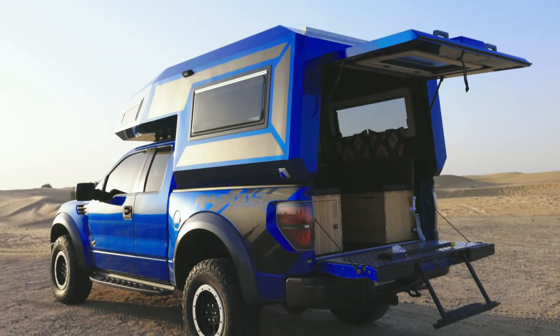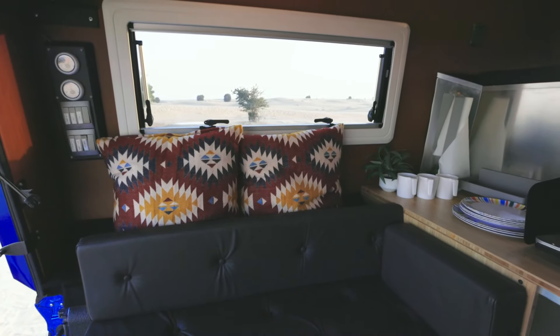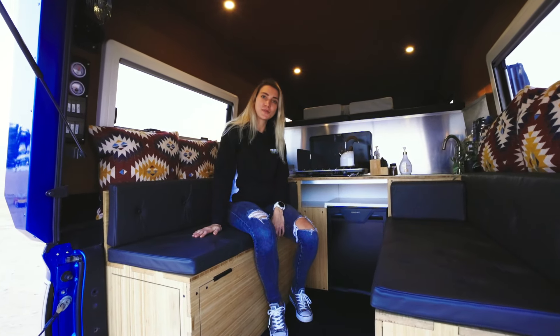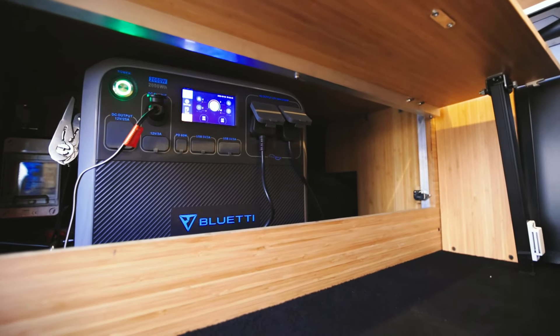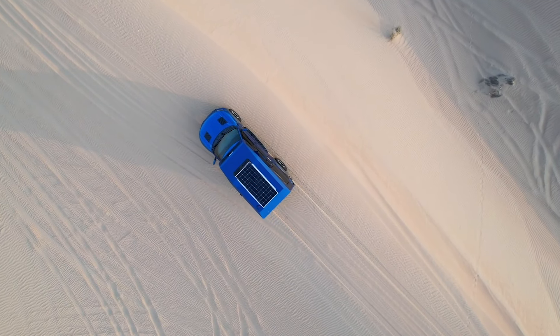This vehicle can carry 80 litres of fresh water and 30 litres of grey water. We have put in big windows to create a feeling of maximum space even though it's a smaller area. Underneath this couch you'll find your Bluetti 2000 watt lithium ion battery as well as your 2000 watt inverter. On top of the roof, we have a solar panel system of 400 watts.